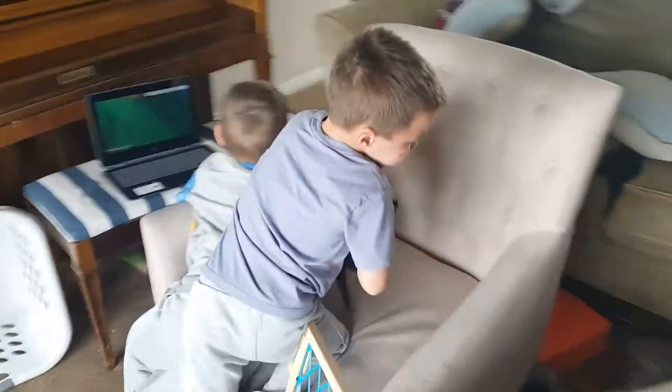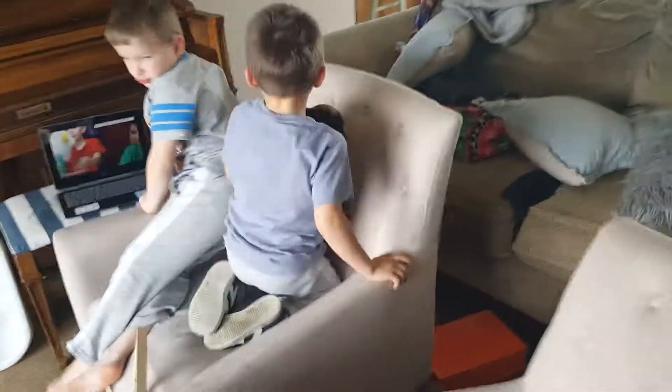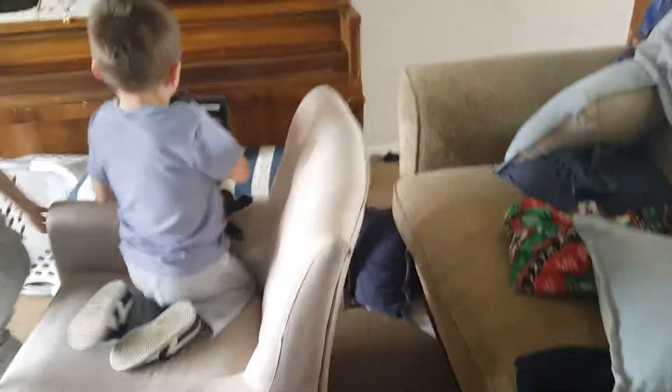My wife called me the other day and said, can you stop at the Humane Society and pick up a litter of puppies? So we did.